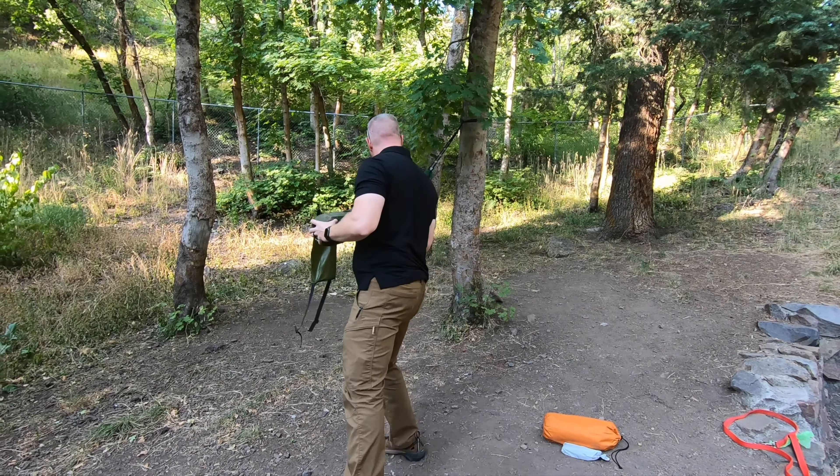That worked out really well. As you can see, I took the trekking poles, just extended them out, took the little feet off right here, and that ends up really working to bolster those out. And then basically just have those tethered out as you can see, so that ends up being a really comfortable setup — again with that rainfly built in.